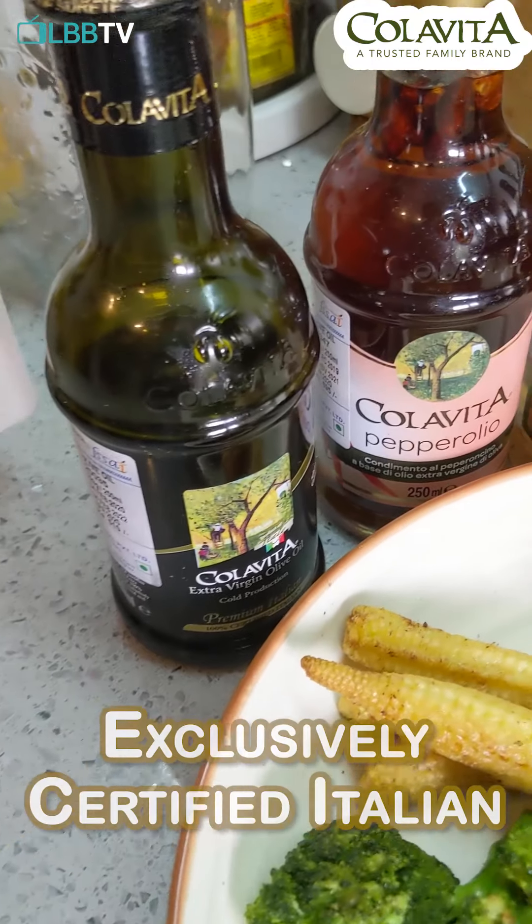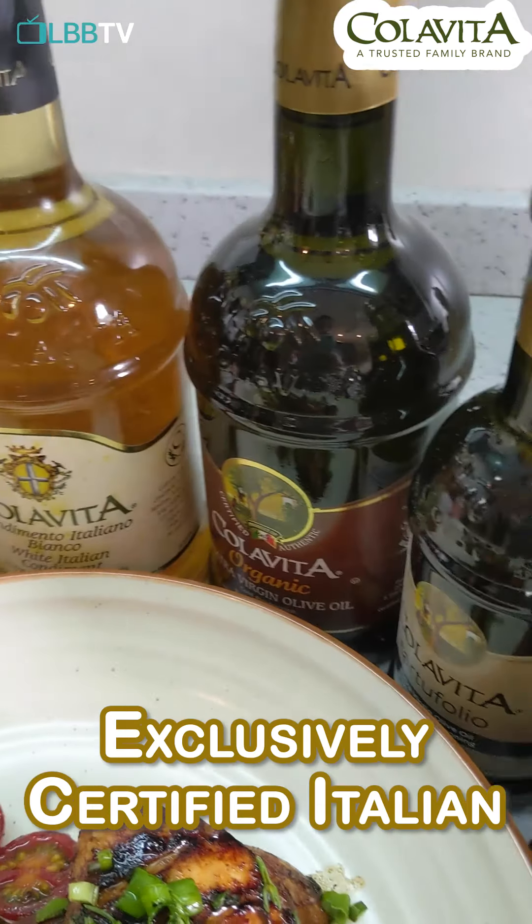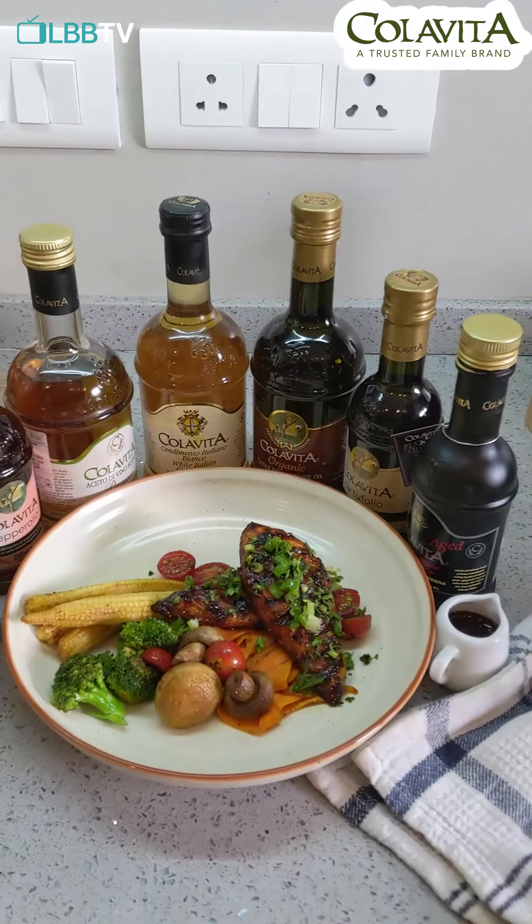So these are all the gorgeous Colavita products. From their white wine vinegar to their organic extra virgin olive oil, you can order all of these on Amazon.